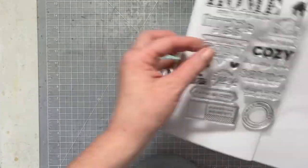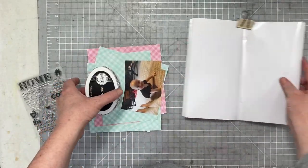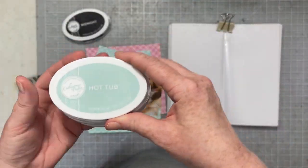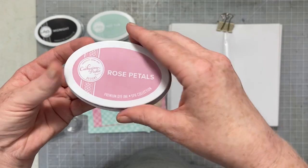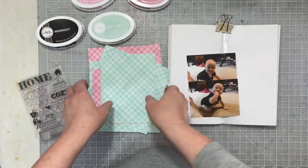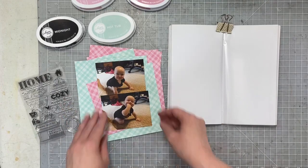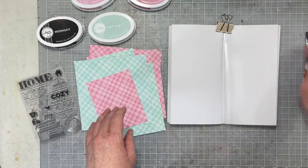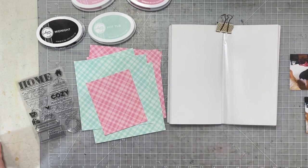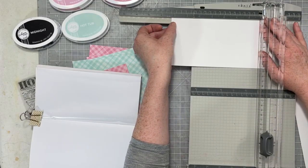Hello everybody! It is time for Rediscover Your Stamps with my good friend Hibba from My Little Journal. We're going to be using this adorable stamp set from Studio Calico. I'm going to be working with Midnight, Hot Tub, Rose Petals, and Pink Champagne ink from Catherine Pooler. I have these two adorable photos of my niece — we're just going to scrapbook one of them today — and I have some fun plaid paper which is also from Catherine Pooler, and it perfectly matches the ink colors I've already chosen, which I love.